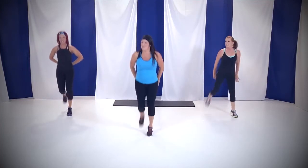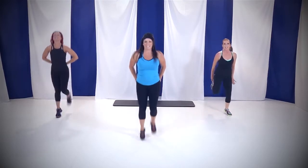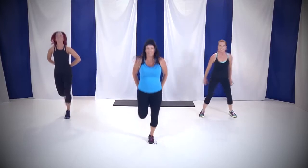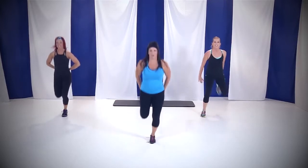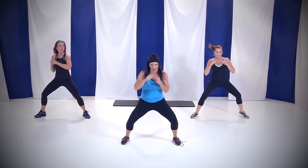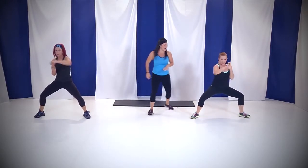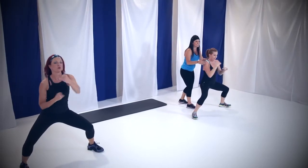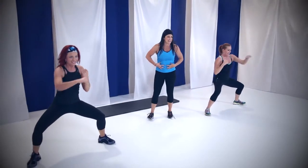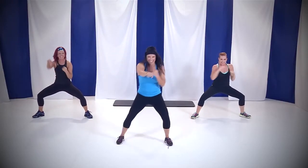You only have one move left after this, and then we go into round 2. 4, 3 — take it low, let's jab. In that squat, look at JD — nothing's moving here, it's all in her chest. I want your tummy tight, your core strong. Can you go a little faster, Rebecca?